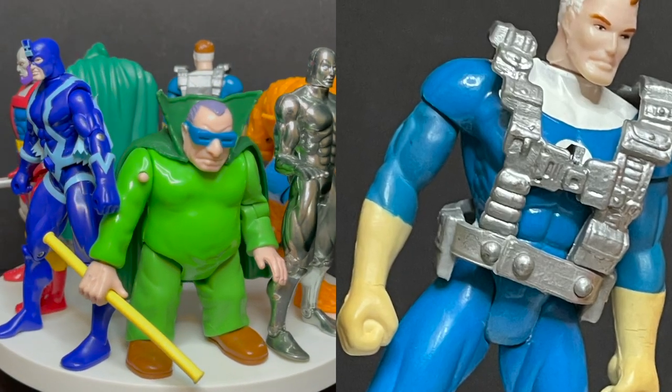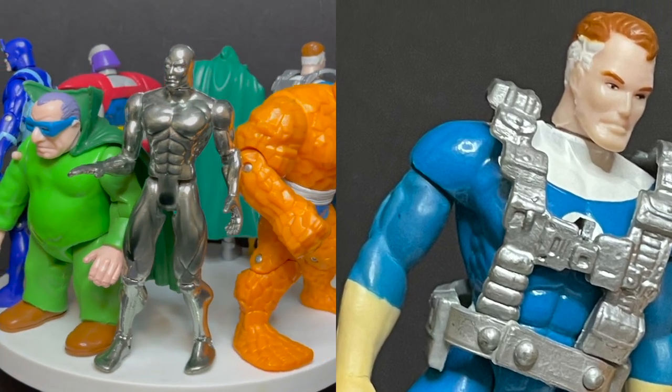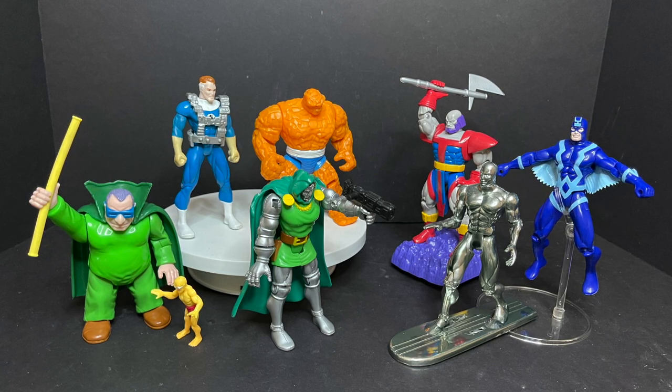And Mr. Fantastic, with all his stretchy ability and his harness - yeah, he's not too shabby at all. Love the wingtips, Mr. Reed Richards. So that's going to do it for Wave One of the Toy Biz 1994 Fantastic Four the animated series.